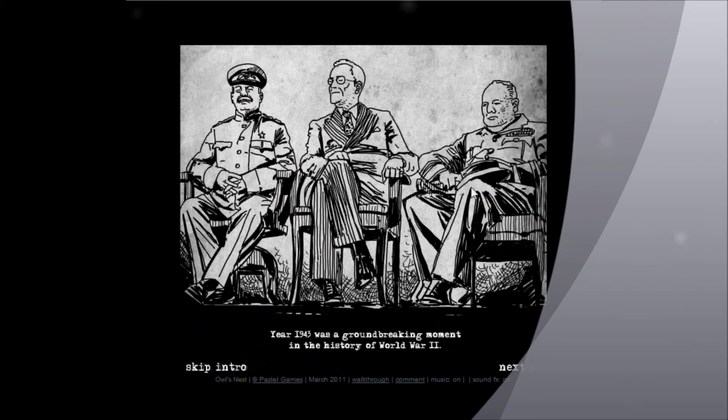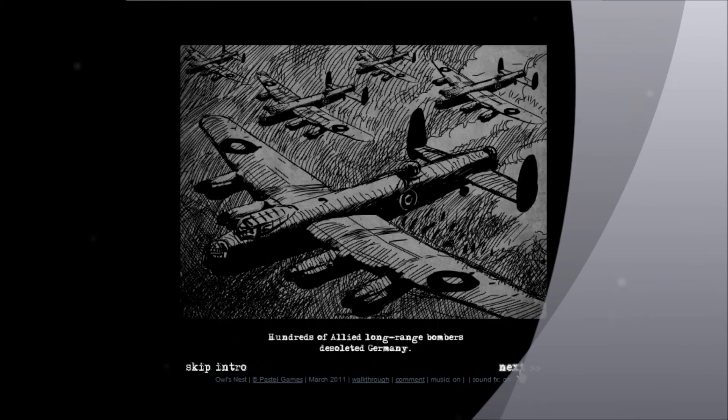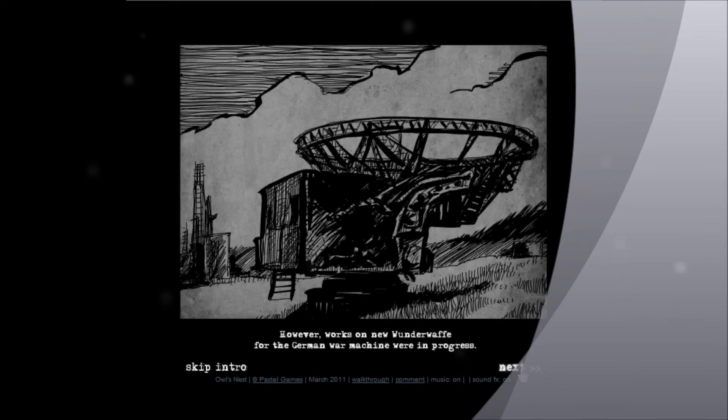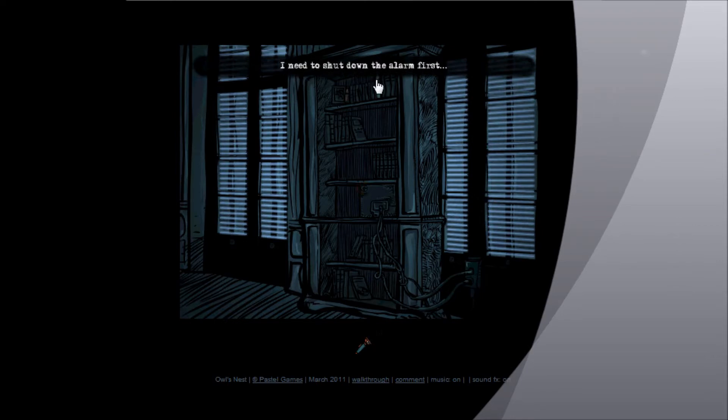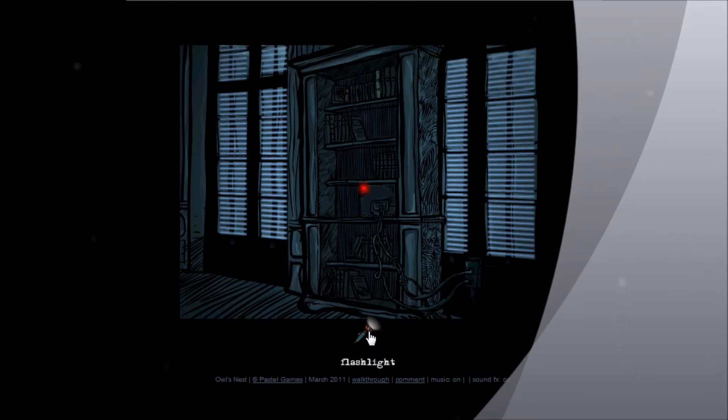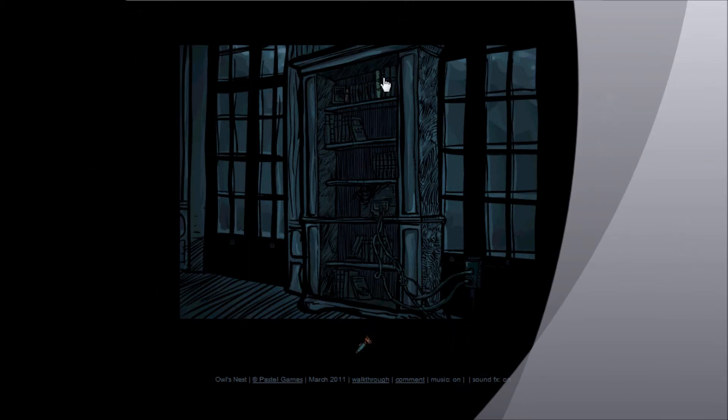So when you start, you're given a flashlight. And there's a red box over here, so click on it, and you'll see it says I need to shut down the alarm for it. So click the flashlight, and then click the light, and you'll smash it. You'll find this a little funny, because you're using your light for that.